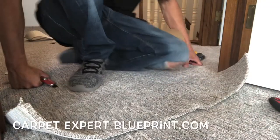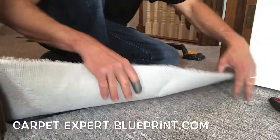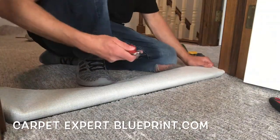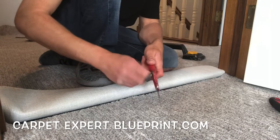So how do you seam pattern carpet in a doorway? In this video I'm gonna break it down for you. It's Carpet Mike here from CarpetExpertBlueprint.com bringing you the tips, tricks, and strategies to figure out this carpet and flooring game.